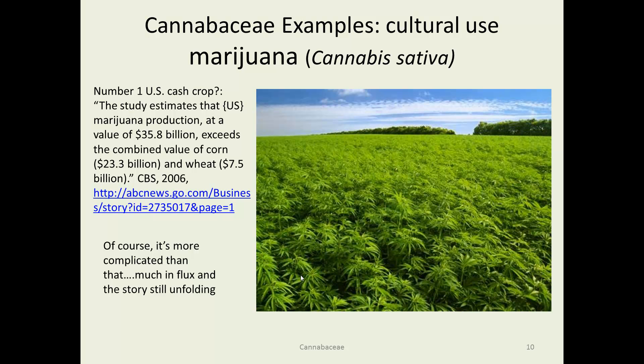The same species, Cannabis sativa, is used as marijuana. We've seen before how the same species can have dramatically different varieties — like with the Brassicaceae, where one original brassica now produces everything from kohlrabi to cabbage. Same case here. It's been estimated that marijuana is actually the number one cash crop, with $36 billion passing hands, which exceeds the combined value of corn and wheat. Of course making those estimates is difficult, whereas corn and wheat have firmer numbers. Much is in flux with some legalization occurring in some states.